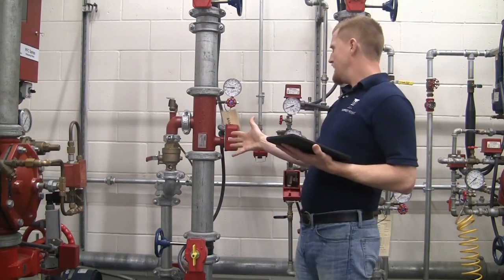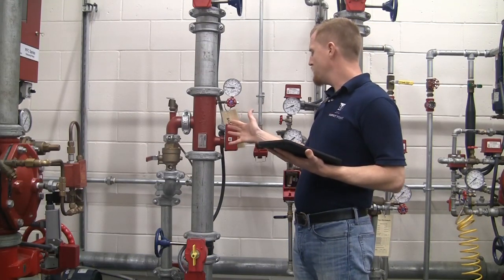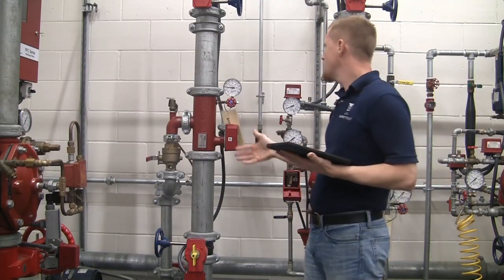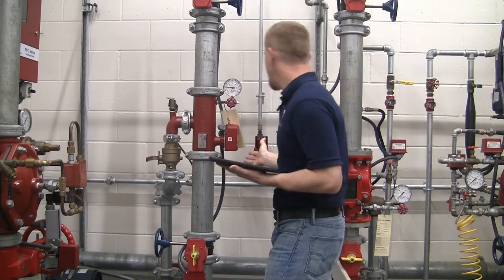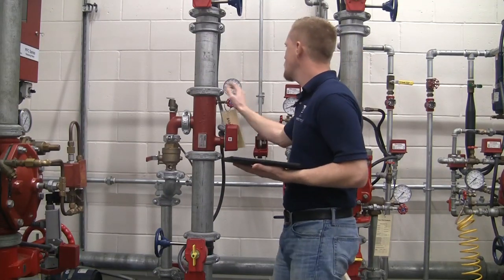Once we identify what type of system we have — a wet style system riser manifold — we want to make sure it is in good working condition visually. So we are going to look around the valve to make sure there is no leaking, there is no damage of any of the components. Gauge looks good.